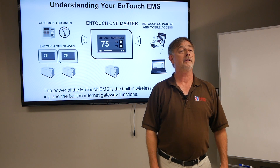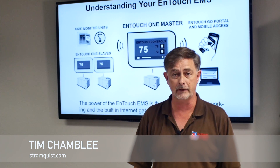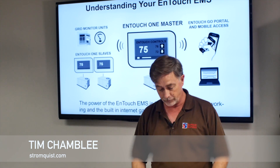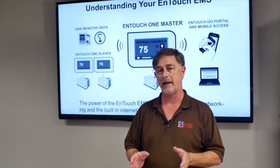Hello, Tim Chambly with Stromquist.com, another segment of Tim's Tech Tips. I would like to invite you to take a look at a product that might solve a problem you have.